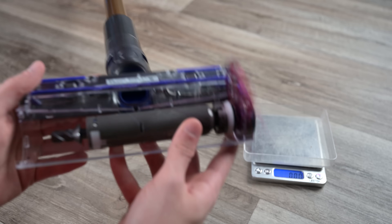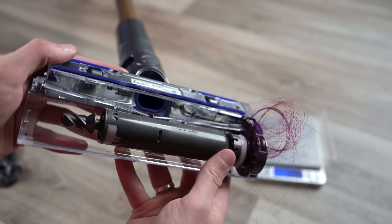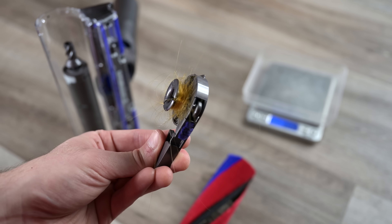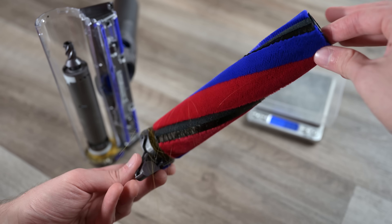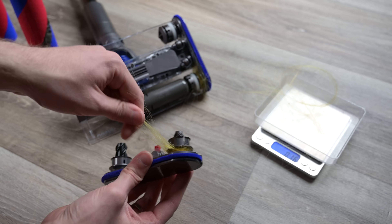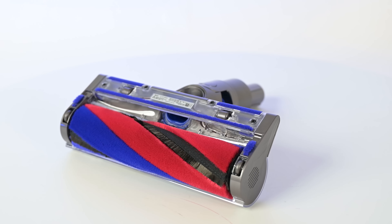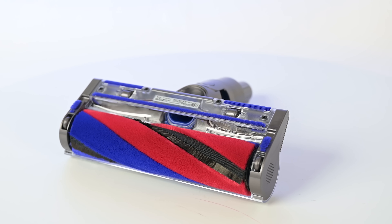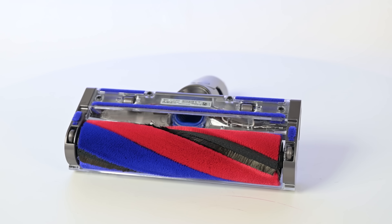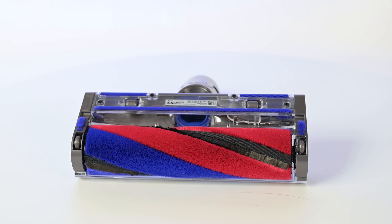One of the negative things I noticed is that hair gets tangled in the axles, and did so in both the 7 and 14 inch human hair tests. It didn't get tangled around the roller so much as it did around the axles, though not as badly as with the OmniGlide, which did the same thing. I strongly recommend breaking down the floor head regularly and cleaning out the hair from the axles, because it could create problems down the road if not regularly maintained.